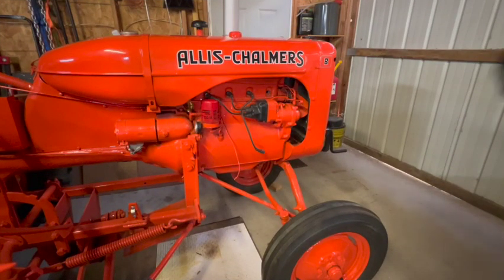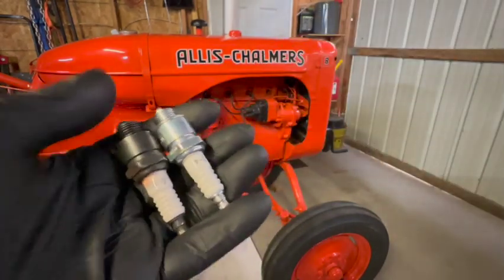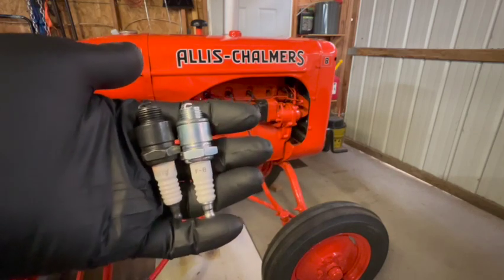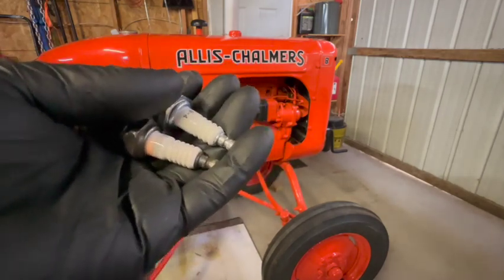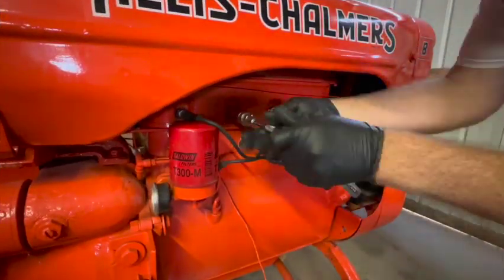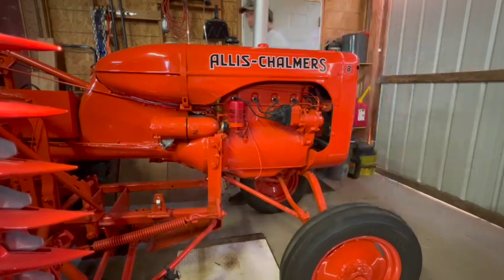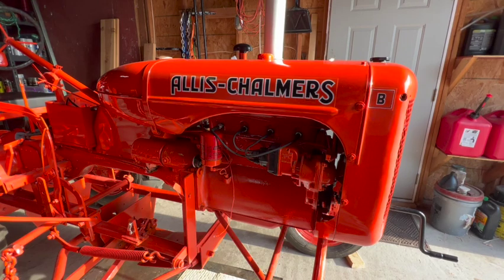We've got fuel, we've got air, and it's still not starting. Before we dive into possible compression issues or maybe ignition timing, I'm just going to change out all the spark plugs. The old ones were Autolite 295 and my local store didn't have that model, so we're going to try NGK B4 as a replacement. The new spark plugs did not have any effect — I'm still not getting any sign of life from the engine. That was kind of a long shot, but it was worth a try, and the new plugs are going to be good for it anyway once I do get it running.